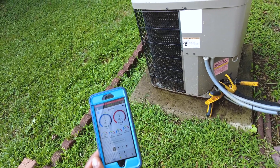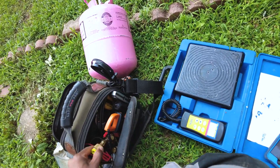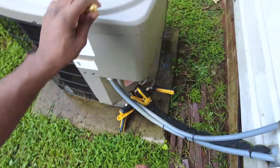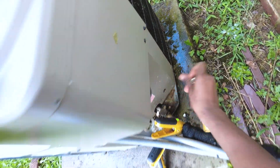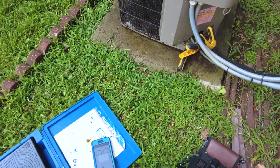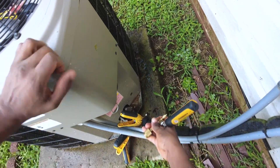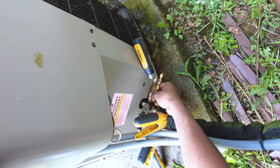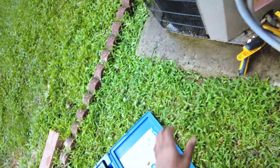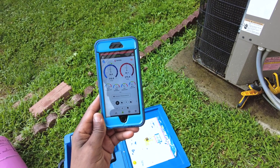But yeah, now that that coil is clean, it's very obvious that it's low on charge — probably looking at about two pounds, give or take. That's why they always say: check your coils, clean the coils before you start adding any refrigerant. It's very crucial. That made a heck of a difference — probably a lot more apparent with TXVs, but it made a real, real heavy difference.